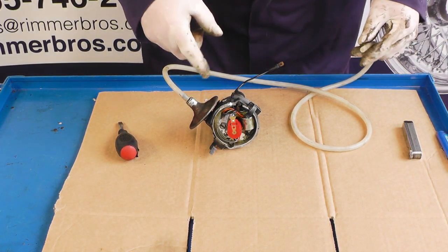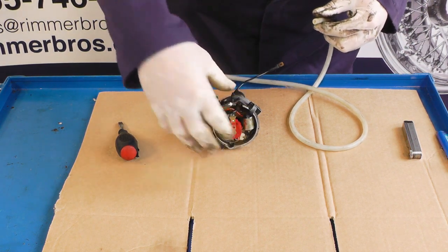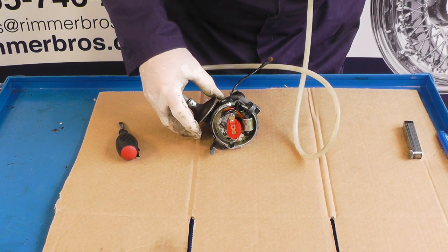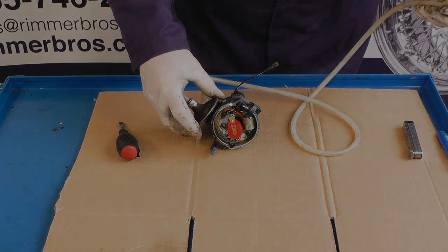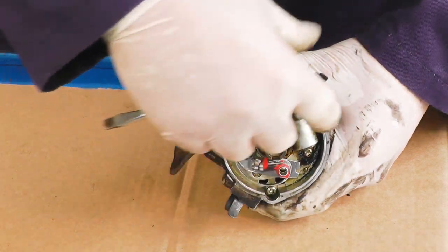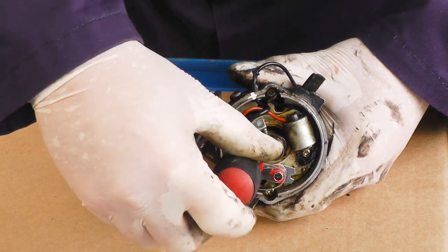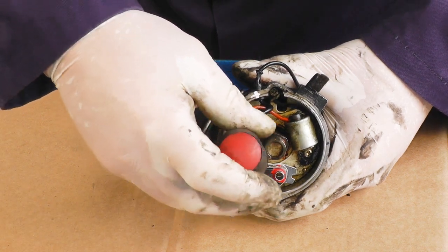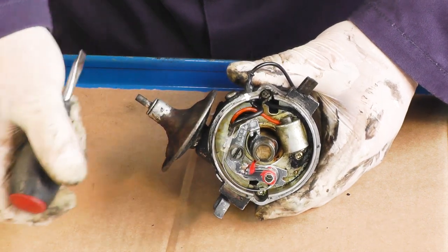Before we disassemble everything I'm just going to check that this vacuum module is operating the pivot plate — if we apply a vacuum you should see it move. That's operating correctly. When I first checked the vacuum advance I noticed the pivot plate wasn't moving, and that was down to a screw that had been fitted in the past which was too long, causing it to bottom out and not rotate. We've now put a shorter screw in and everything's working fine.